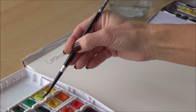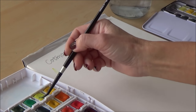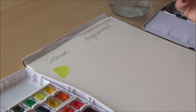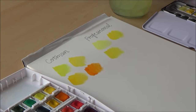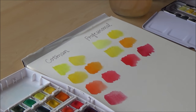Straight away on the Cotman side I realized I probably should have pre-wet the pans, as it took a bit of work to activate the colors. I was also working wet on dry — I didn't pre-wet the paper — purely to show the pigments at their strongest. Once going, the Cotman paints laid down well. On the professional side I noticed the paints activated much more easily and laid down really smoothly. The Cotman pans are available in around 40 colors and are described by Winsor & Newton as quality transparent watercolors at economical prices, and despite Winsor & Newton being UK-based, the Cotman range is made in China.